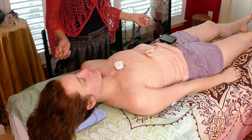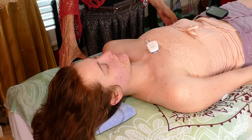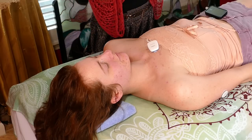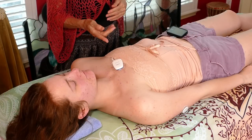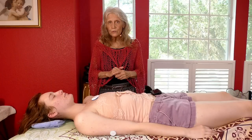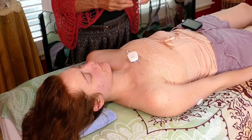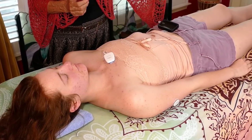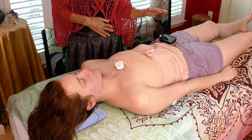Hello, this is Athena Jezik, and today I have a model here, Rhiannon. This is something that you're going to see if you're working in this field. She has type 1 diabetes, so she has a glucose monitor, an insulin pump, and also a heart monitor. There's some other things going on with the hips with dysplasia, so this is going to be interesting to see what we find.